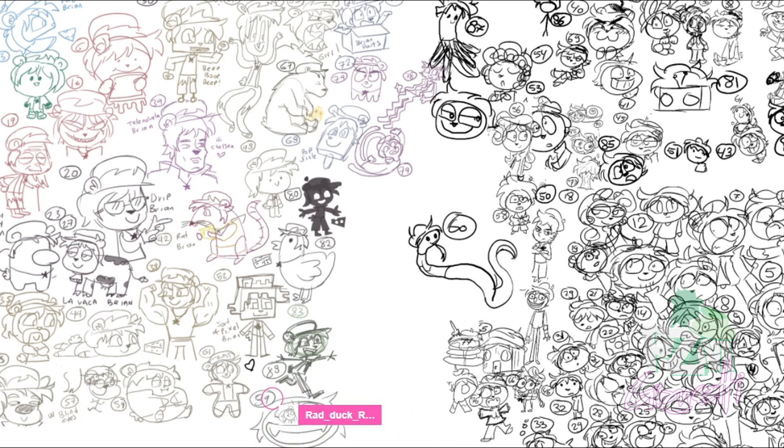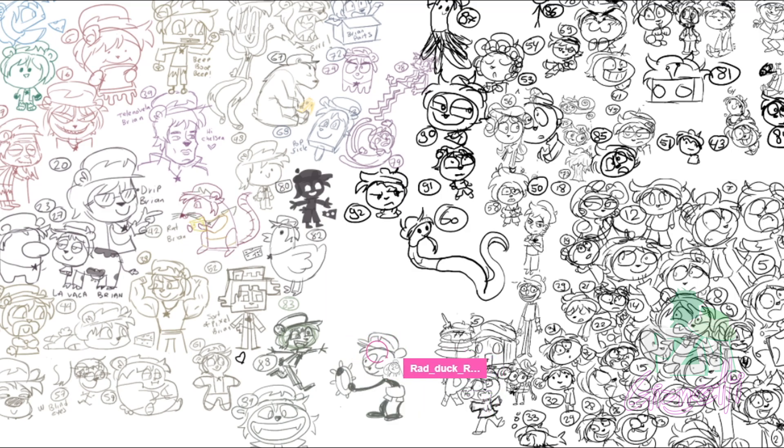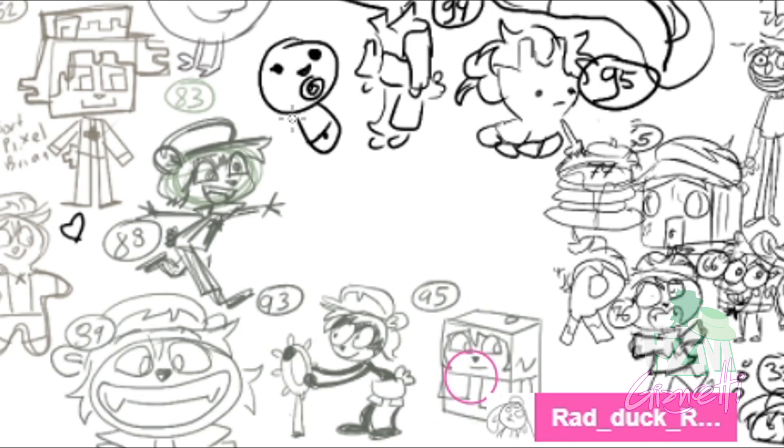I'm gonna make a very classic Brian face — his smirk. That is already in the public domain, so we can make a Steamboat version — like Mickey Mouse, but the idea is still there. How about baby Brian? Oh yeah, we haven't tried that. I'm very curious — go ahead, I want to see!